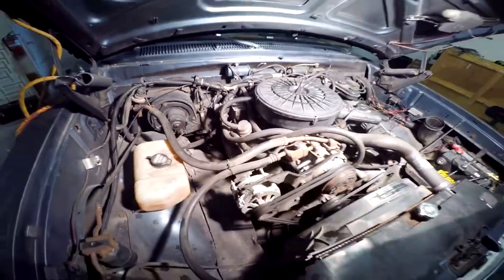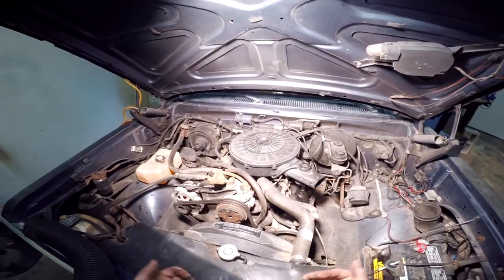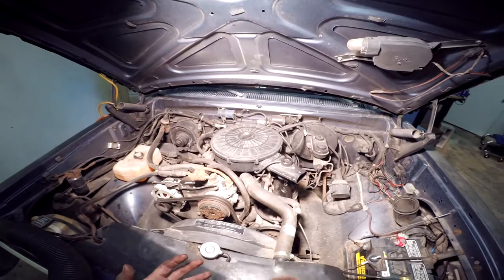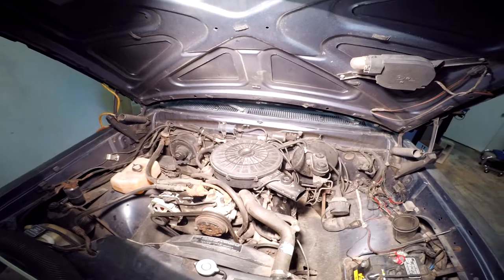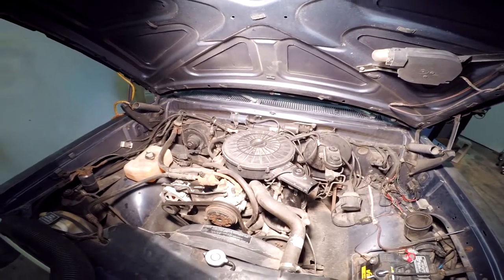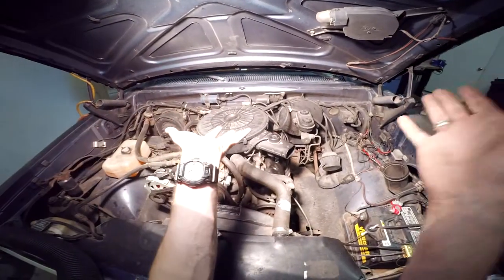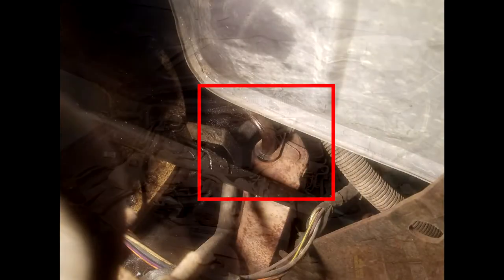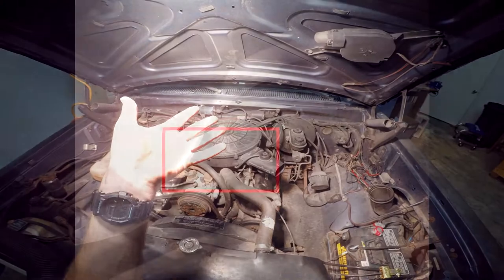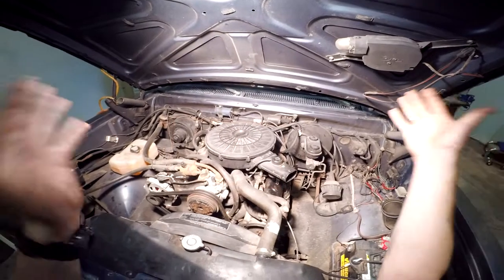I'm going to insert some photos now so you can see where that Y-pipe is, how it's mounted to the back of the headers, and how it's welded into the cat. Check out those reference photos for the cat and header connections.